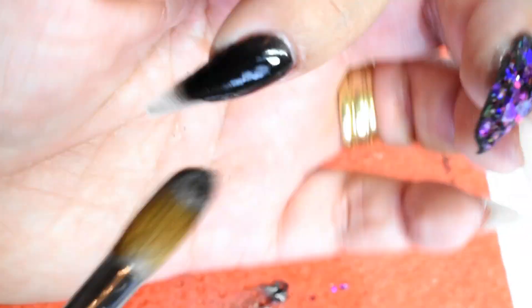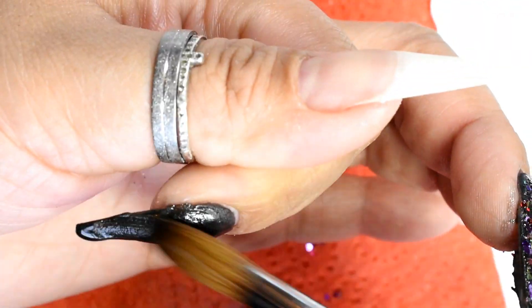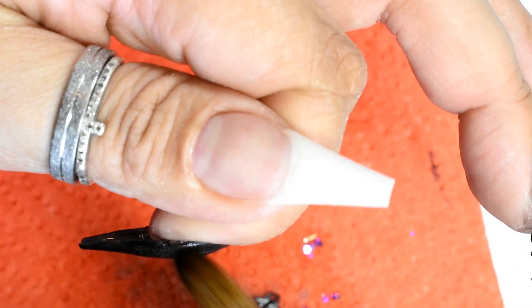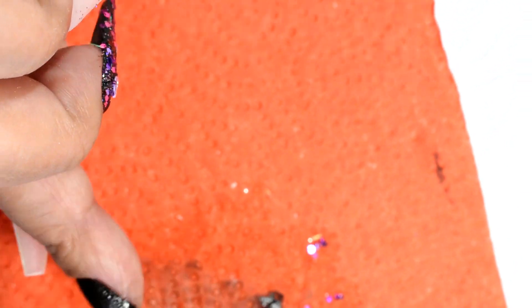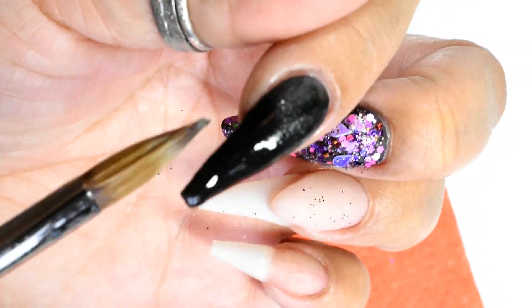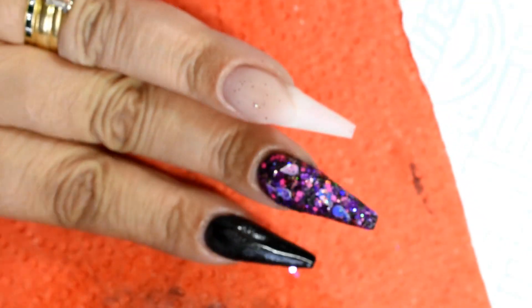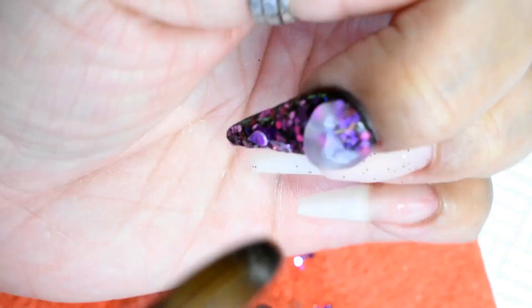On the index finger I am using black acrylic again, doing a whole nail of black, and again I'm applying it thinly because all of these nails are going to need capping with my clear. I also just like the way it looks rather than filing - some coloured acrylic powders are strength powders and you can just build your nail with them. I like the look of the clear cap; it just gives it a glassy finish rather than just having the acrylic colour and filing into that.